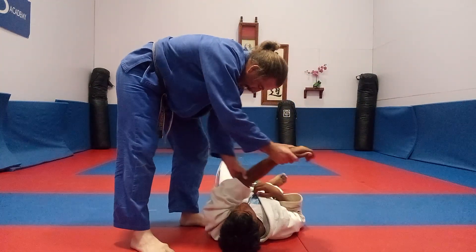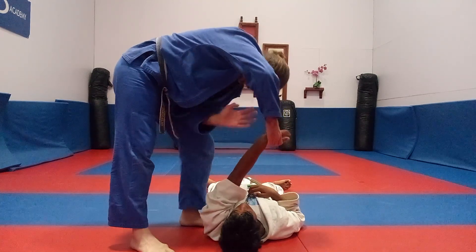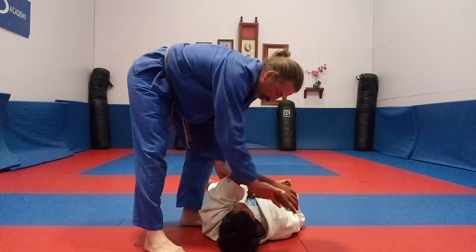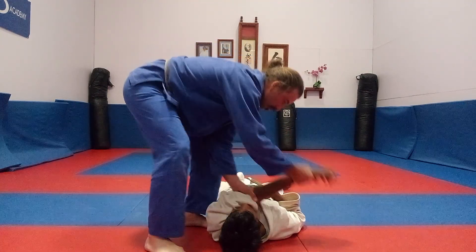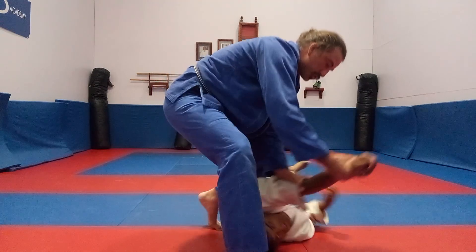And you see here, my elbow — my own elbow — and my leg are buttressed together. So they're reinforced. That's reinforced power. So low across the neck, 45 degree angle, and now I drive forward like this.